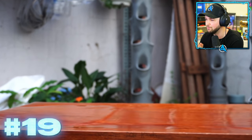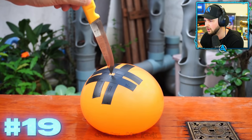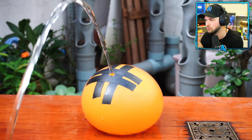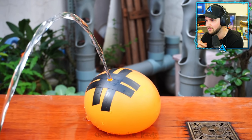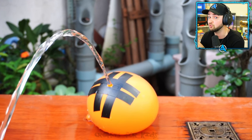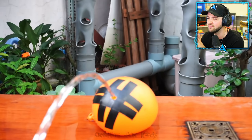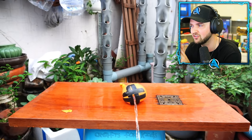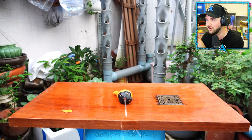Water balloon - pop it - obviously the water goes everywhere. The pressure stays at that one hole and you've got like a watering can water balloon. I don't know why you'd ever need that, but it looks cool. And it's gradually sinking. You know a lot of experiments go down in this garden, that is for sure.